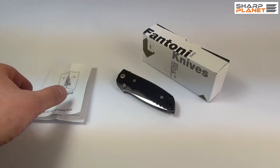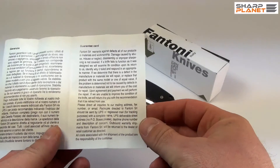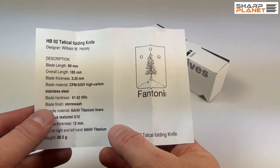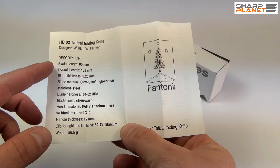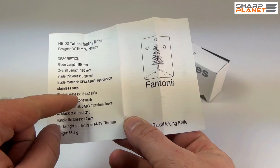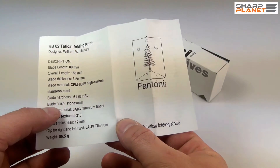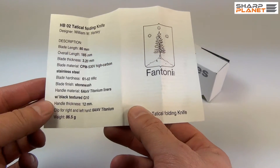The knife comes with short instructions and warranty information, which also carries all the specifications and details of this knife — the materials, hardness, what is the blade finish, everything you need to know about this knife.